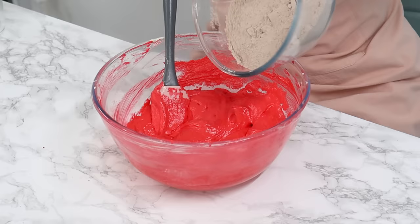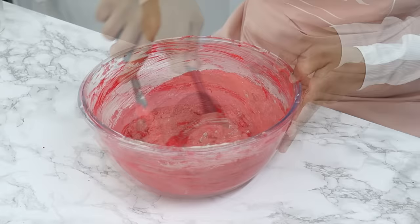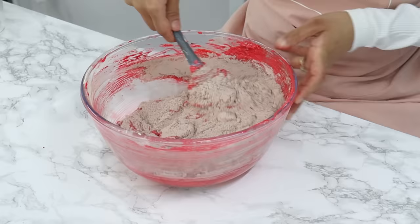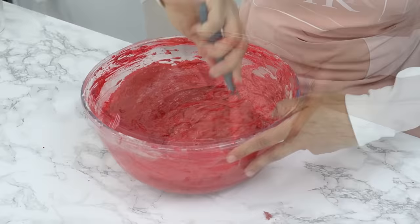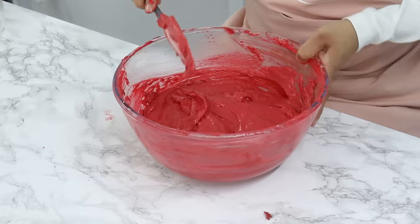The last step is to fold in our pre-sifted dry ingredients with our buttermilk. Add in half of the dry ingredients and gently fold into the batter with a spatula until almost combined — it's okay if there are a few little bits of unmixed flour. Then add in your buttermilk and fold through until just combined, followed by the remaining dry ingredients, again folding until just combined. Folding prevents over-mixing and developing too much gluten, which keeps the cake really nice and soft.